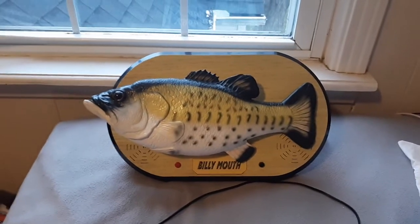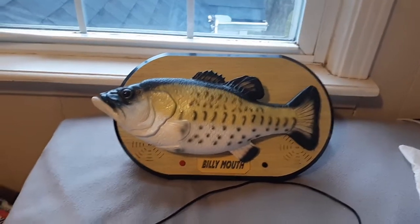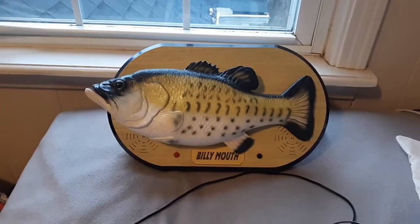Hey guys, it's FurbyMan here on the ChinaFig channel, and today we're doing a review of the Billy Mouth Singing Fish.